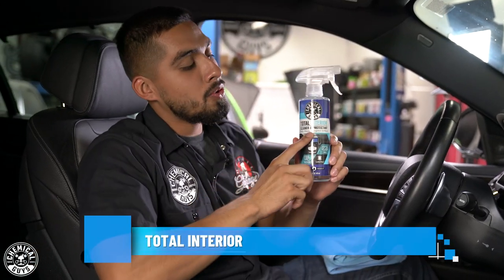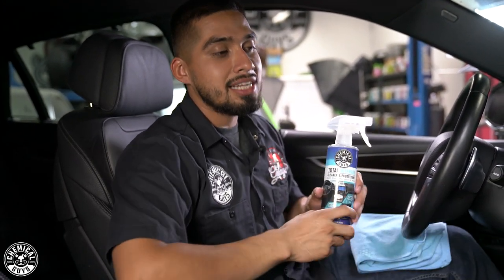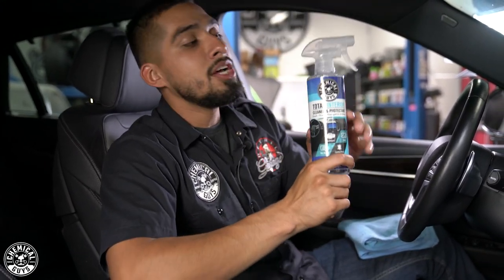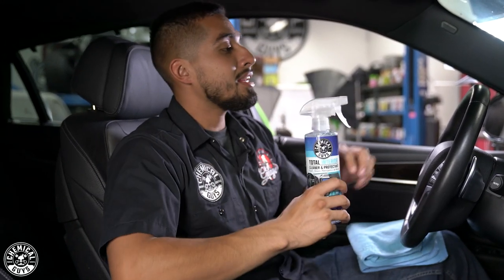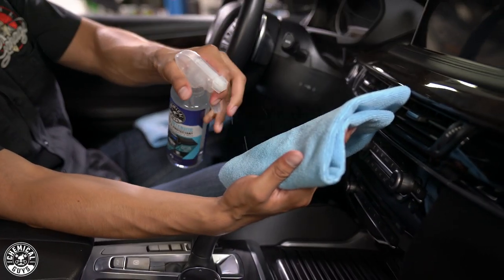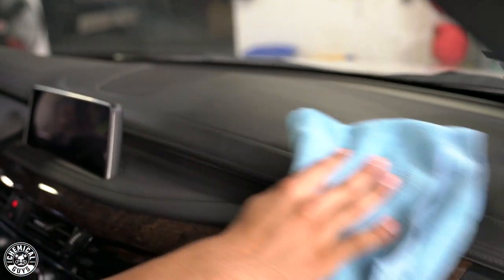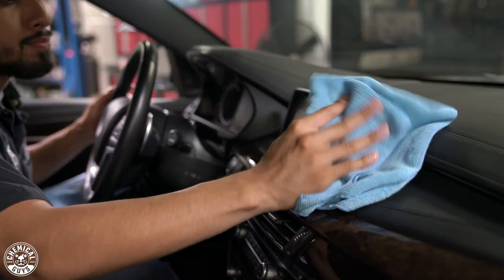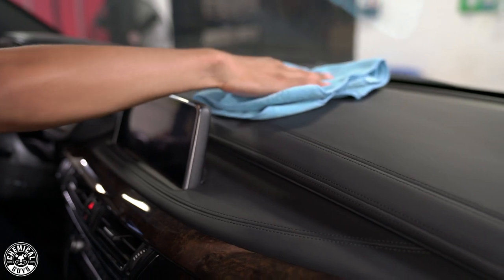Now we're moving on to our next product, which is Total Interior Cleaner and Protectant. I'll be doing the leather seats last since I'm still sitting inside, but now we're going to start working with the dashboard, the wood grain, the glossy plastics, and more using Total Interior. You can use Total Interior on very well-maintained leather, but it's not going to deeply clean like the leather cleaner. Spray some product onto your towel and go to the dashboard — this is just going to knock off the dust, debris, and fingerprints. The cool thing about Total Interior is it also works on navigation screens. Spray directly onto your towel, flip it over, and buff it right off.